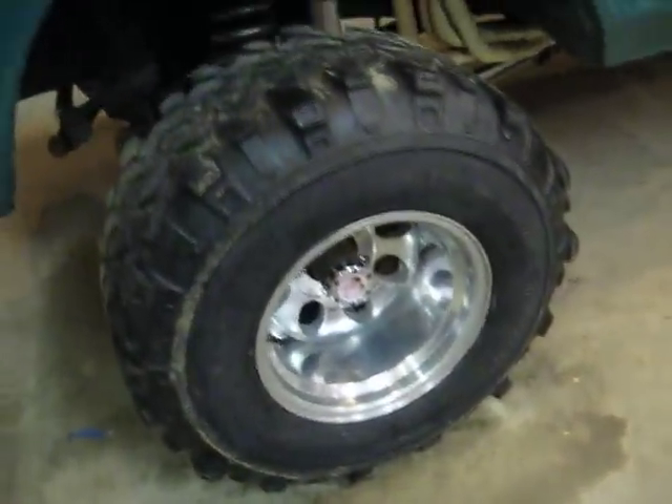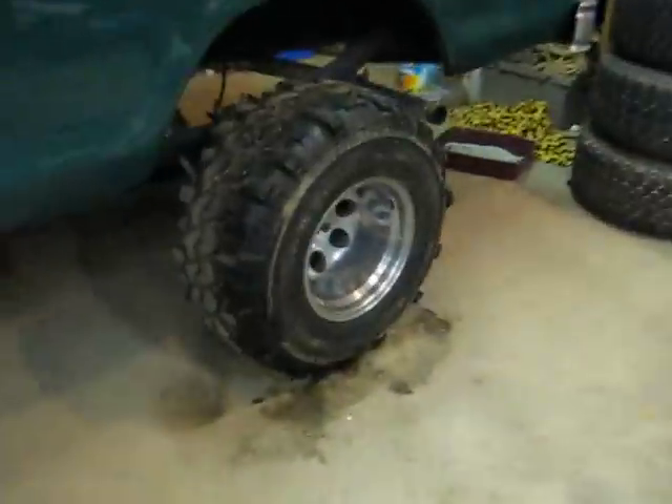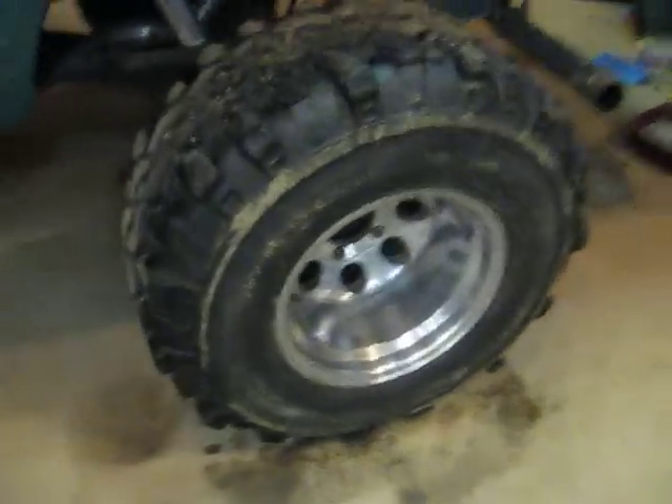They're 33-13.5-15's. Got a good looking set of them. The rims were pretty dirty when I got them. I just got like 4 or 5 hours in polishing them up, but the tires got quite a bit of tread left on them.